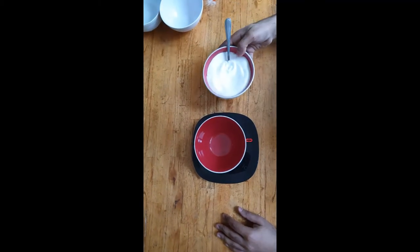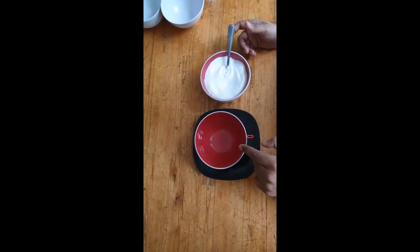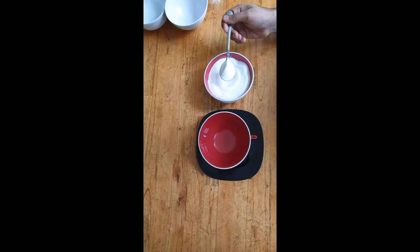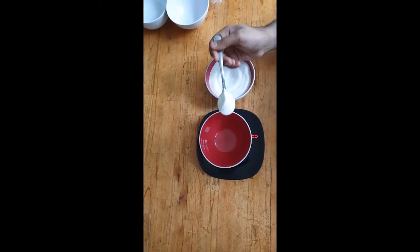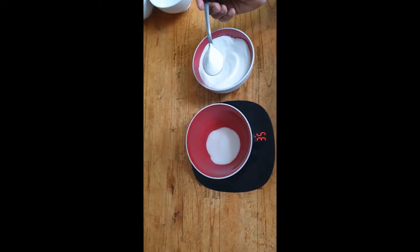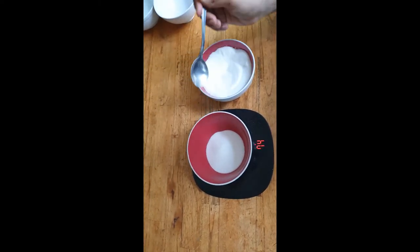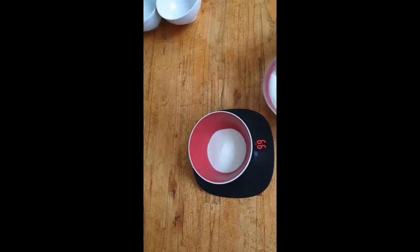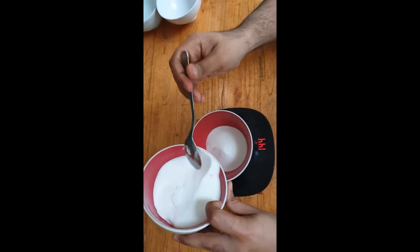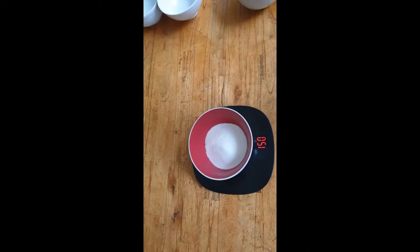The first thing that we're going to weigh is sugar — simple caster sugar. We have to ensure every time that the bowl we use is clean and the unit on there is zero. We're going to measure 150 grams of caster sugar. That's 150 grams of caster sugar.